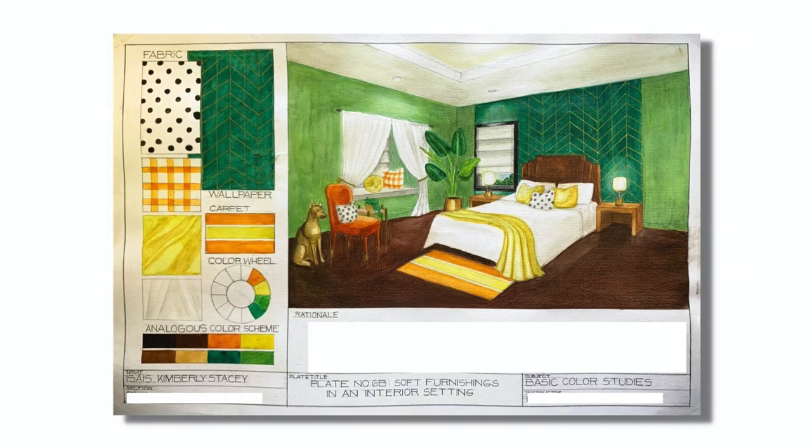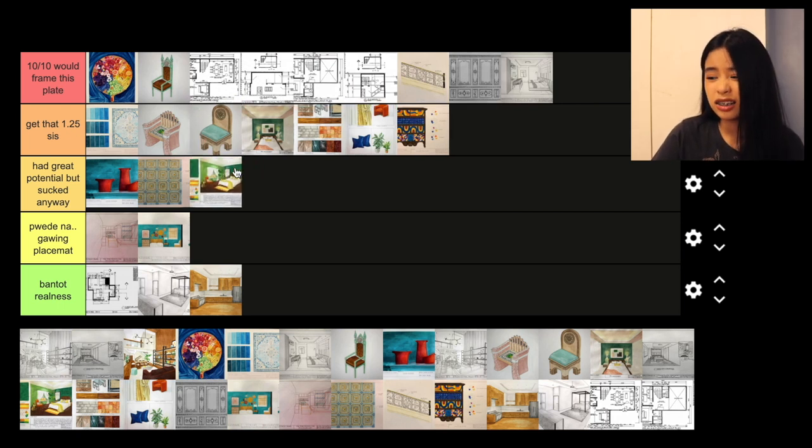Next plate — we were given a template of a bedroom with furniture already there. We could add or change things, but the layout should stay mostly the same. All we had to do was add patterns, color — like a coloring book again, with a swatch board on the side. What you're seeing now is actually not my original design. My first design is what I worked on for almost three days, then on the third day I realized there was no way to save it and I should restart. I did this final plate in under a day. Considering the time, it's not that bad. I'm not a big fan of the color — it turned out different from what I imagined. Overall, 'had great potential but it sucked, kind of.'